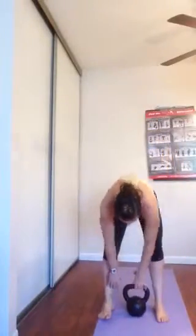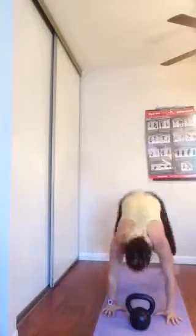If you guys did my last circuit, this builds on it. Start with the kettlebell right between your ankles. We're going to go down. So we're going to clean it. Drop it down. Take a mini step back. Sprawl. Come back up. Clean. Put it down.